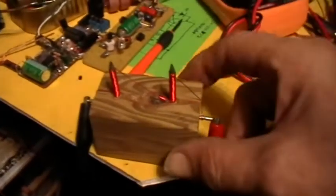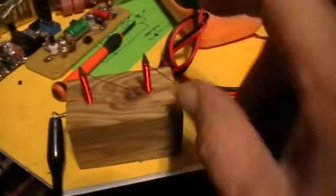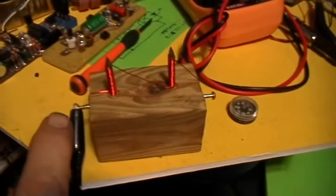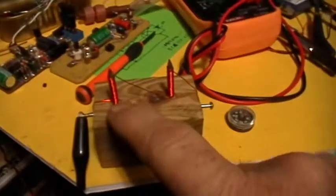Here I have two nails driven through a block of wood, and I've got one single piece of wire — number 27 magnet wire — coming here from this brass screw to this nail, going around starting at the bottom.